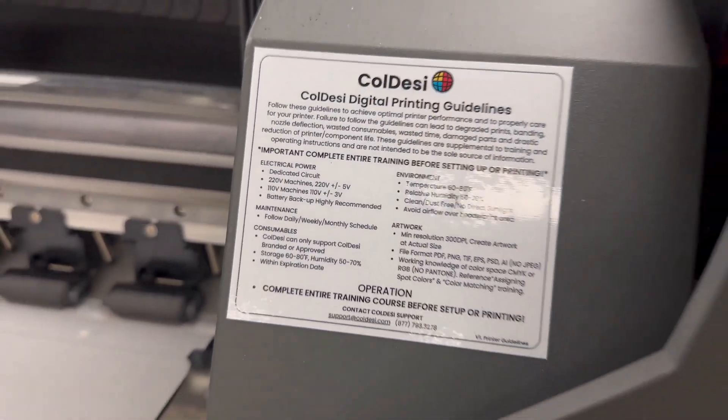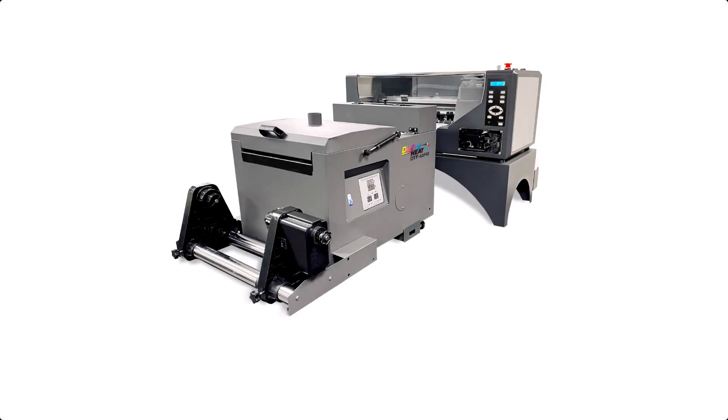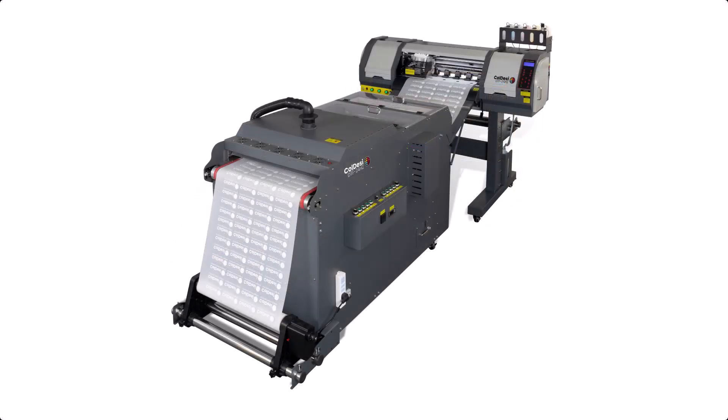Hey, Don Copeland here, and it's time for our next installment of Pro Tips 101 for the Coldese DTF 12 H2. What I'm going to cover is basically our guidelines — we call it the Coldese Digital Printing Guidelines — and it doesn't just apply to the 12 H2; it applies to the 24 H2, the H4, all of them.